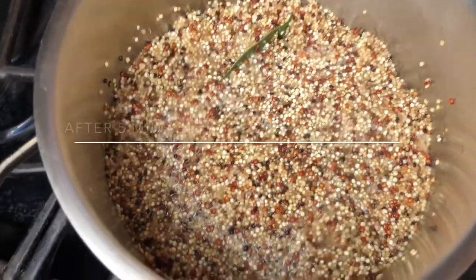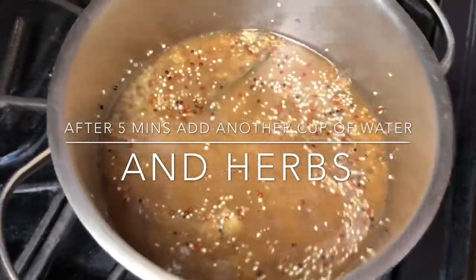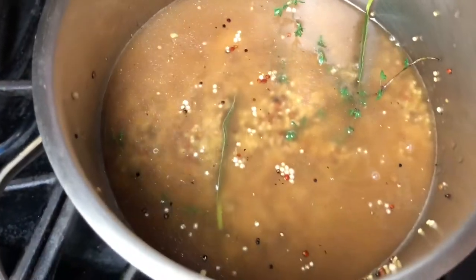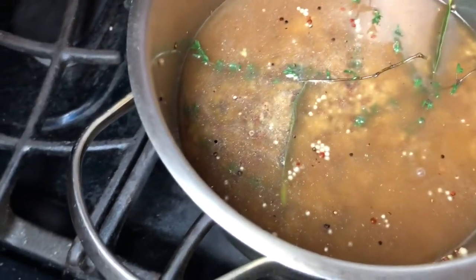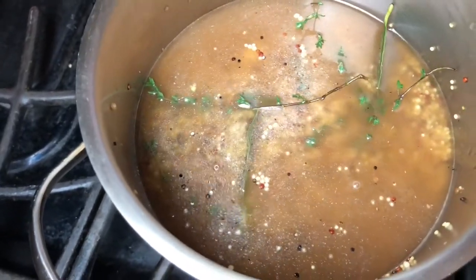We're going to let this boil for 15 minutes. Then we're going to add another cup of spring water and some fresh thyme, which really enhances the flavor of our quinoa. This is basically a hack — if you don't have veggie broth, just add the herbs directly into the quinoa and let it boil.